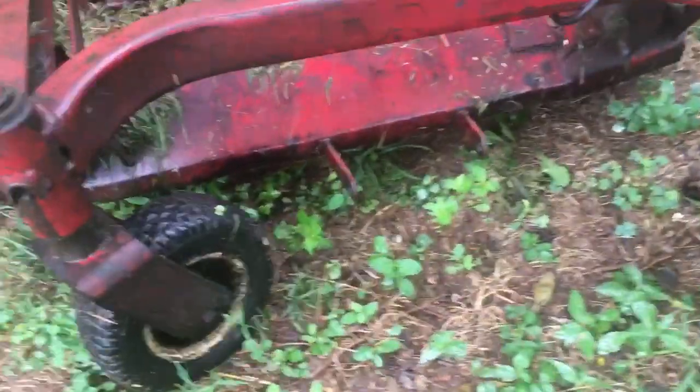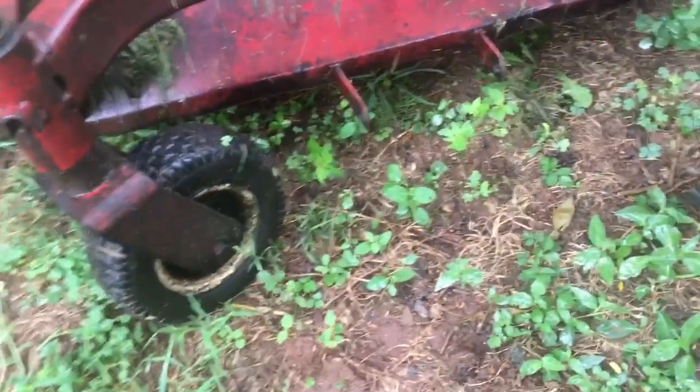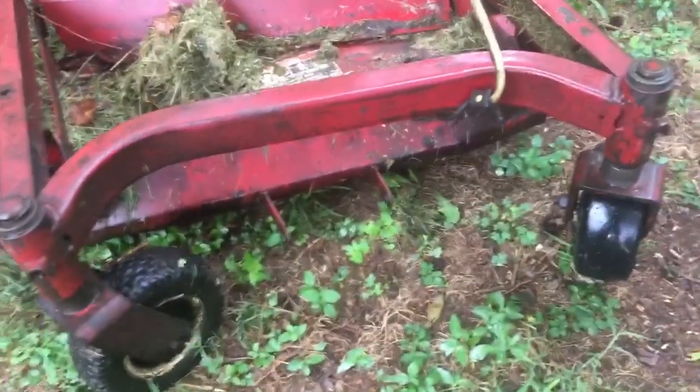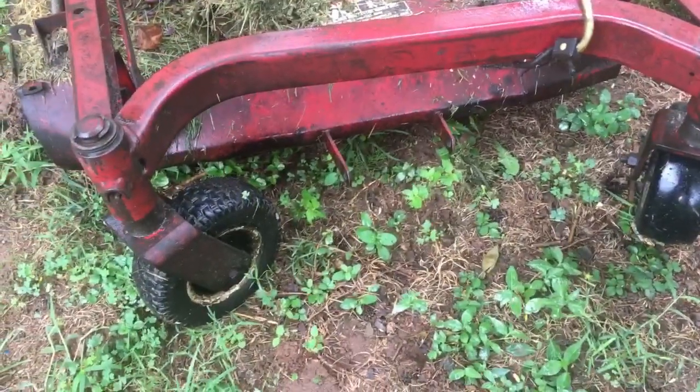I've got two used but new-to-the-mower tires for the front wheels. They were all jacked up, so these at least hold air, even though they're not great.